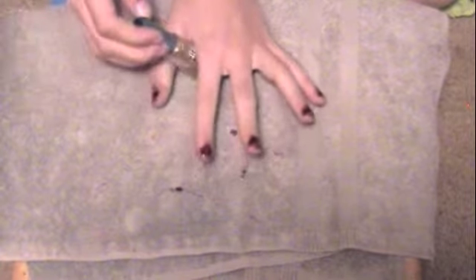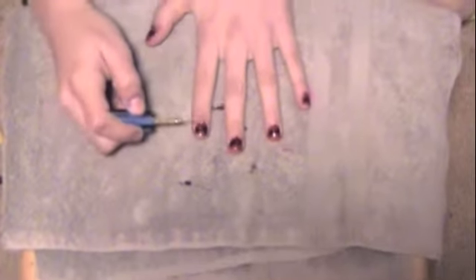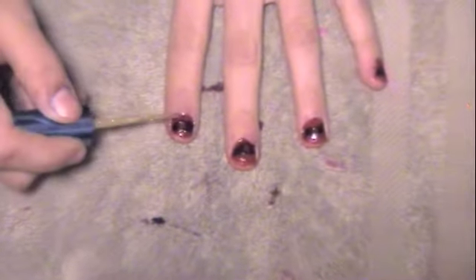Now that that's dry, I'm going to take my gold striper brush. What I'm going to do with the gold is go around the little box on the inside and cover the whole box that's inside with gold — like that, like a circle. Okay, so that was quick.